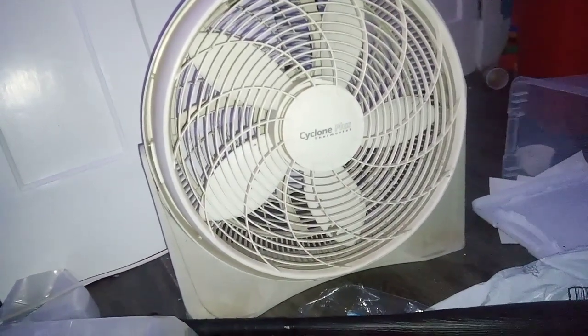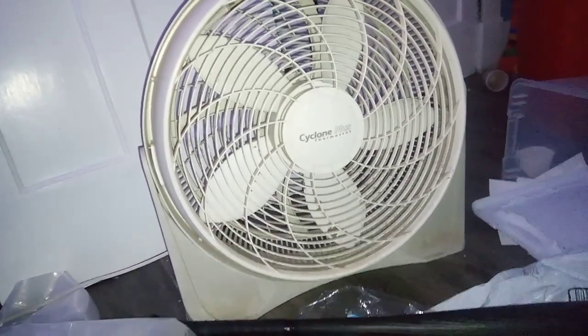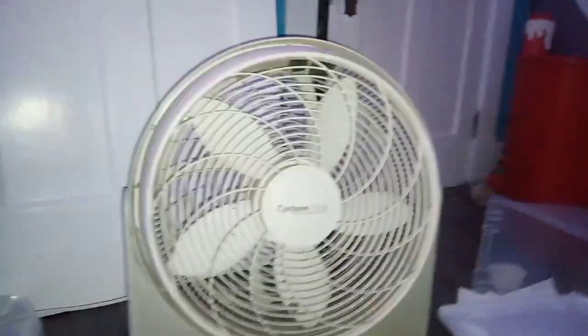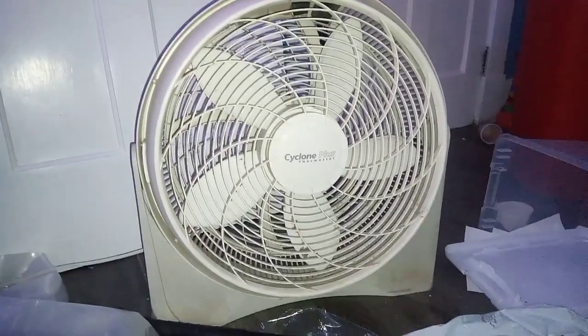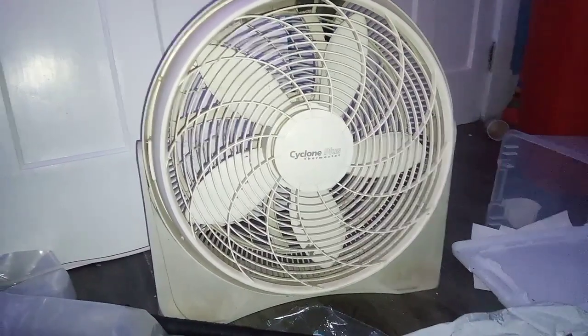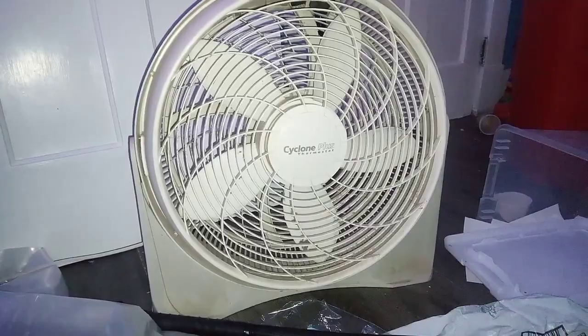It turns out that these fans are not too common. This is a very rare fan that I picked up — a Cyclones fan by Lasco, made sometime in the early 2000s. And it's a really cool fan, by the way.